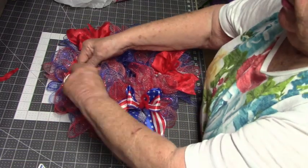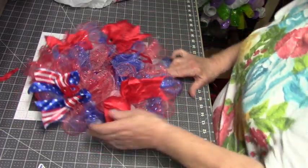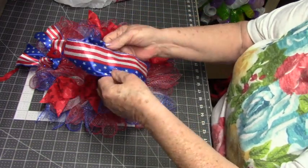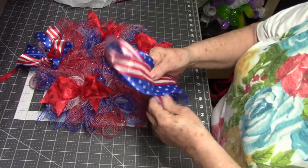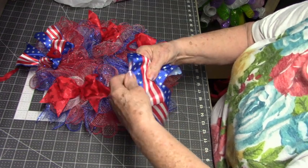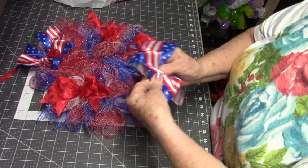I'm going to go back with this one and one more over here — criss cross, push it down, and pinch it together from top and bottom.